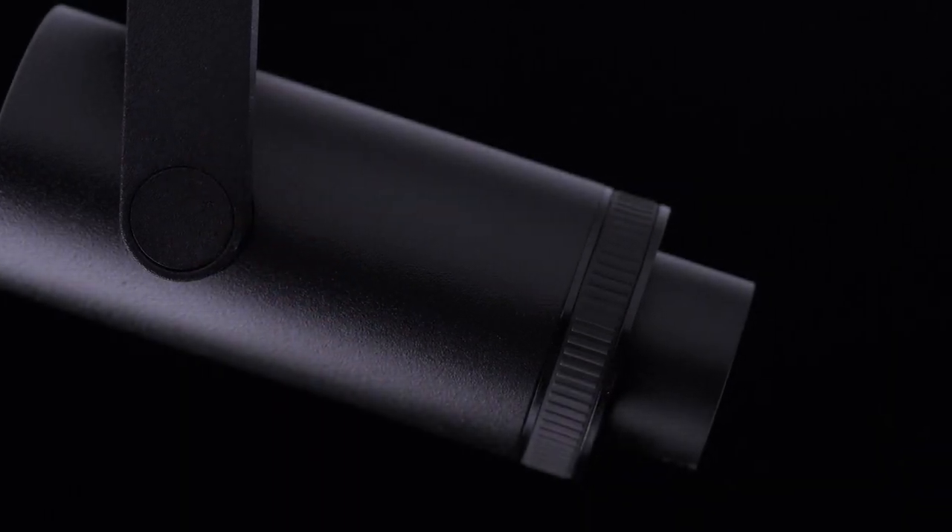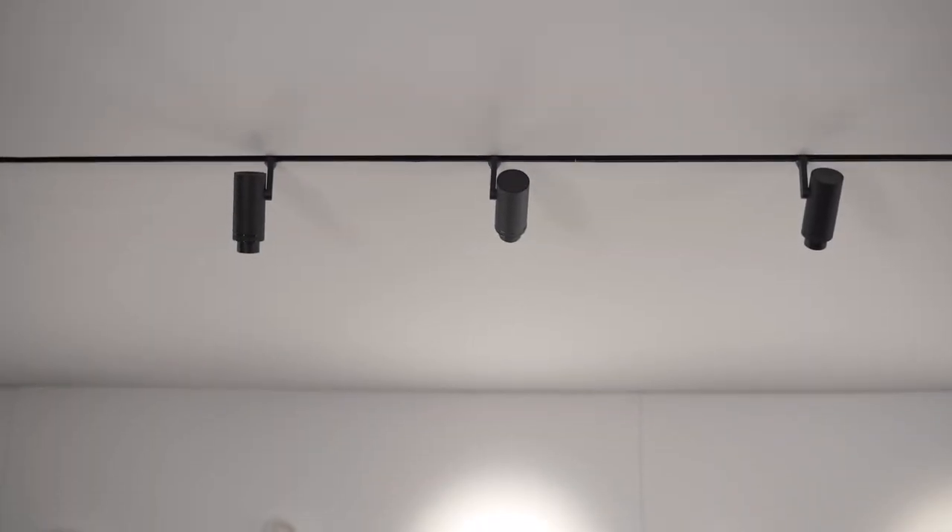PLUS is available in two different sizes depending on the lumen package: PLUS and PLUS Mini. The product is quite versatile since it's available for recessed or high and low voltage tracks.